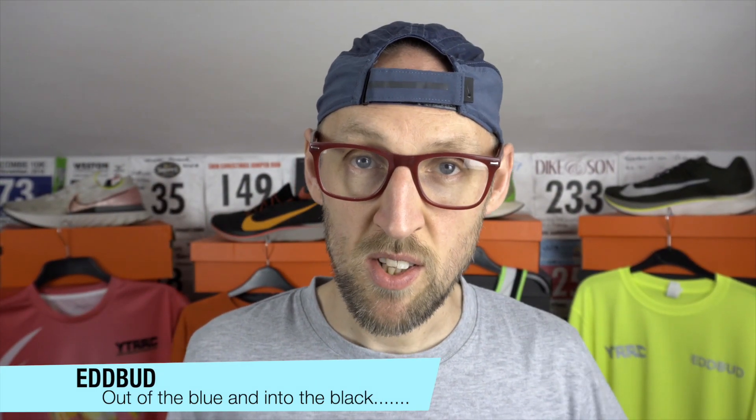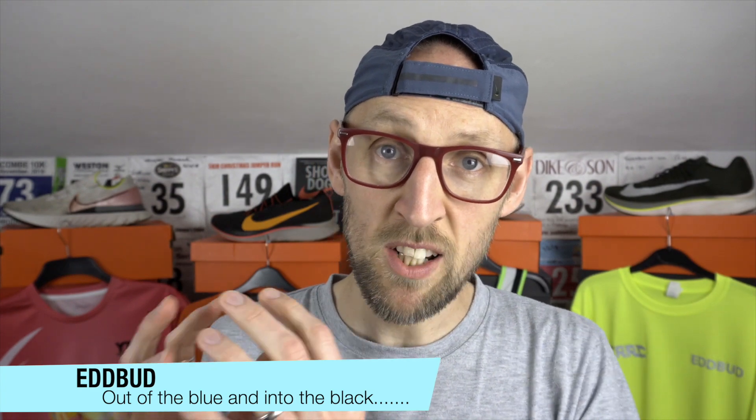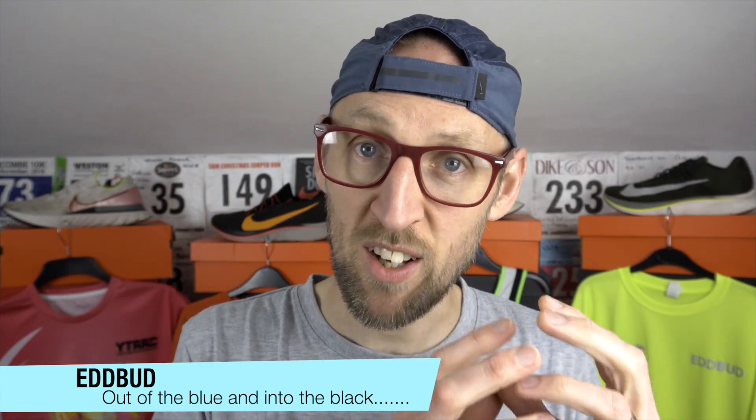Hey guys, Ed Budd here and today I'm taking an in-depth look into Nike's decision to move from their Lunalon foam into React foam in the mid-soles of all of their new shoes. If it's your first time here and you're into running shoes then you're in the right place. Hit that subscribe button and click the bell for notifications below of when my new videos are launched and hit that like button.